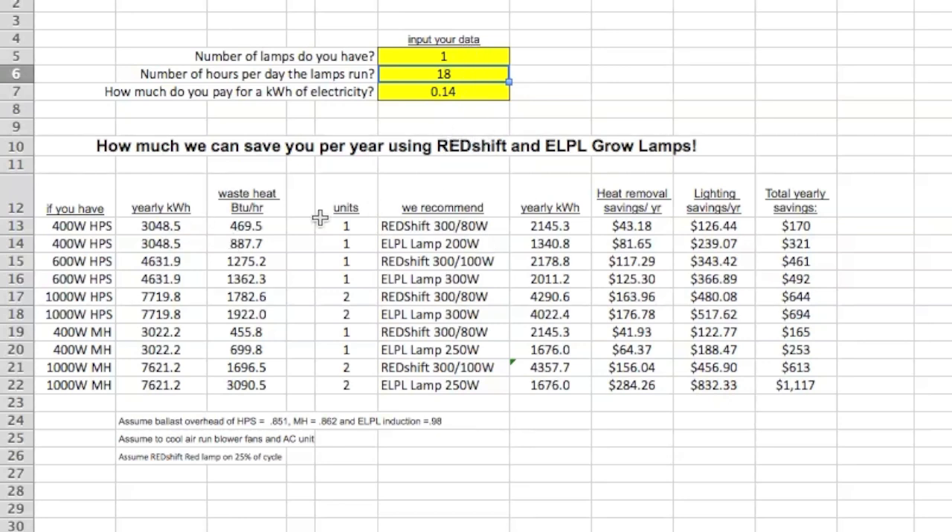You can use this calculator to grind through some very basic math. For the 600-watt high-pressure sodium, a Redshift 300 over 100 will work just fine. For the 1,000-watt lamps, you're probably going to want to use two Redshift lamps or two of the regular ELPL grow lamps. If you're using metal halide at the 400-watt level, you can get by with one of our lamps, and if you're using 1,000-watt metal halide, we'd recommend using two.